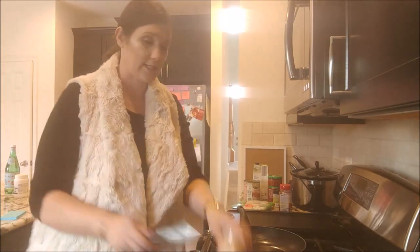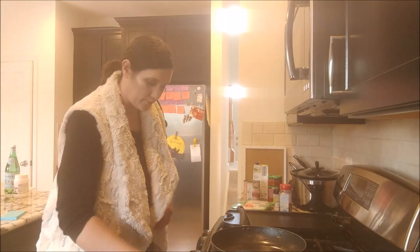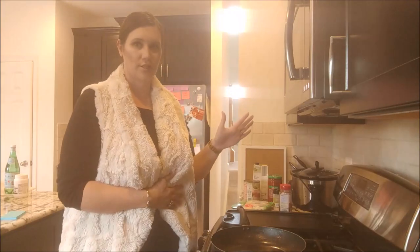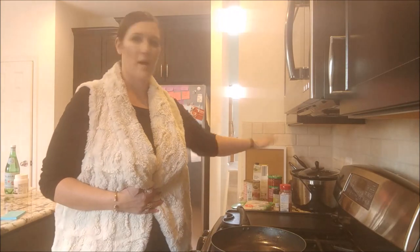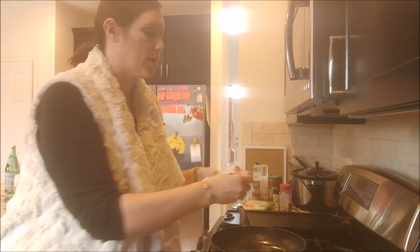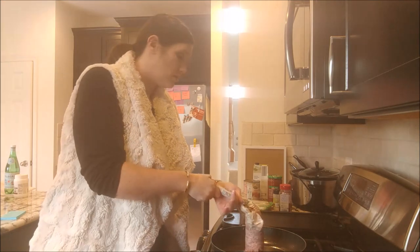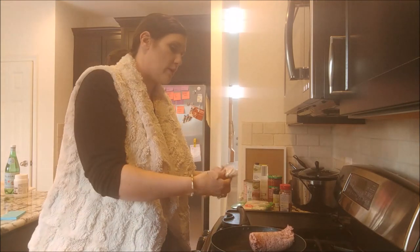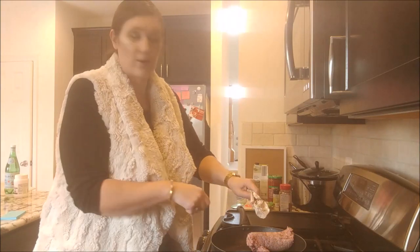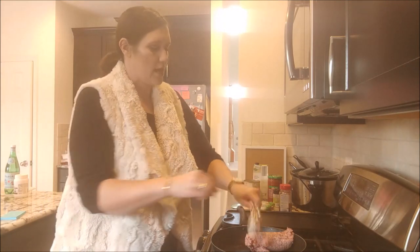I'm gonna go ahead and cook my sausage and get that going. I don't like to put the sausage uncooked in the crock pot — don't do that. I cook it up real fast, and it's worth the quick time just to scoop it out, get it nice and brown, get it all brown before you put it in there. It tastes better, and it'll marinate with the spices a little bit better while it's cooking in the crock pot.